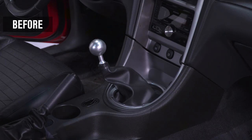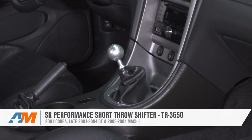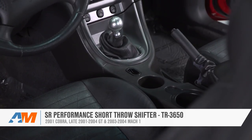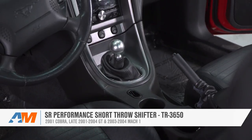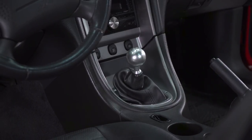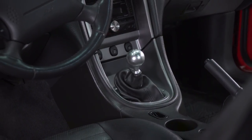That's gonna wrap up the review and install for the SR Performance Short Throw Shifter fitting the TR3650 5-speed transmission in all 01 Cobras, late 01 to 04 GTs, and 03 to 04 Mach 1s. Pick up the SR Performance Short Throw Shifter exclusively right here at americanmuscle.com.